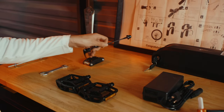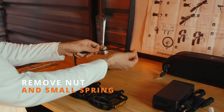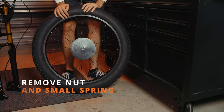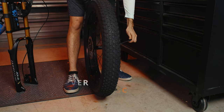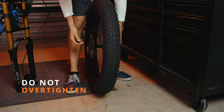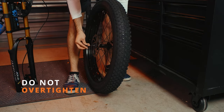Next, we're going to install the quick-release on the front wheel. Remove the nut and one of the small springs. Install the quick-release skewer through the tire, tightening up that bolt on the other side. But don't tighten it down all the way, as we're going to need some room when we install the front tire.